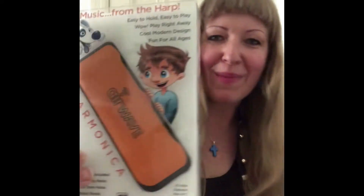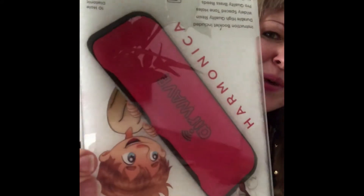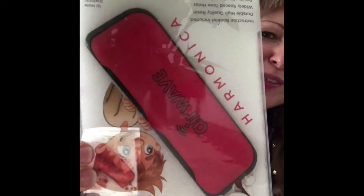And what color do you like? I have some in blue, I have some in orange, as you see, and I have some in red. Beautiful, right?